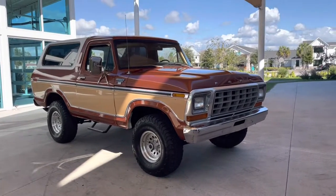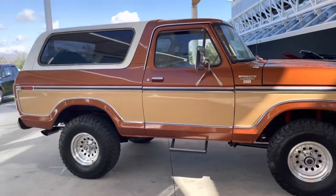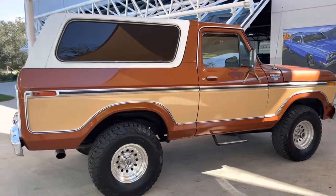It's in a tan and brown — well, a burnt orange and a light tan. It's got a set of American Racing wheels and tires on it.